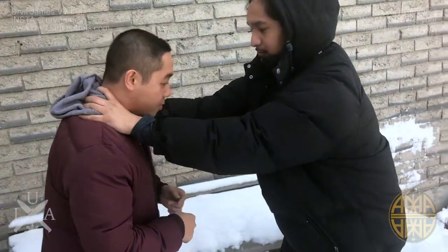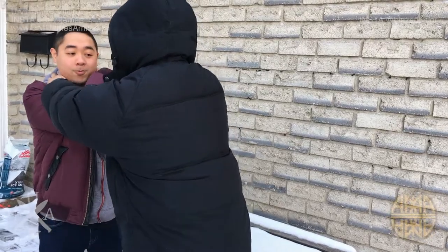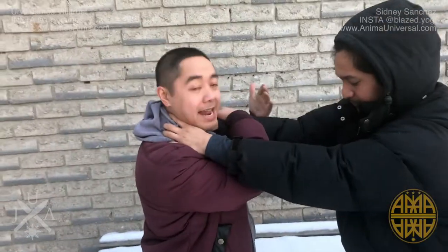If I do the Gracie method, this is pushing into my throat. And if I do the wrist lock, he's already stiffened it, so I can't actually get out.